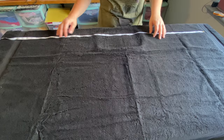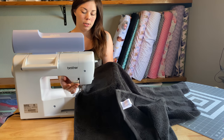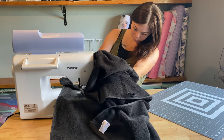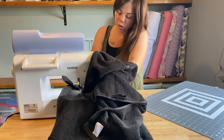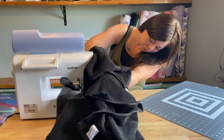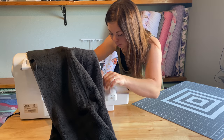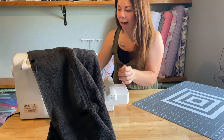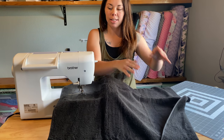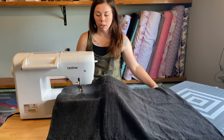So let's get our machine. I'm just going to carefully load this onto my machine — lift up my foot to give me a little bit of room, trying not to move the towel on the hoop since I'm floating. So now I can have the bulk of the towel on this side instead of jammed up in the throat of my machine, which is going to make embroidering a lot easier and a lot better.